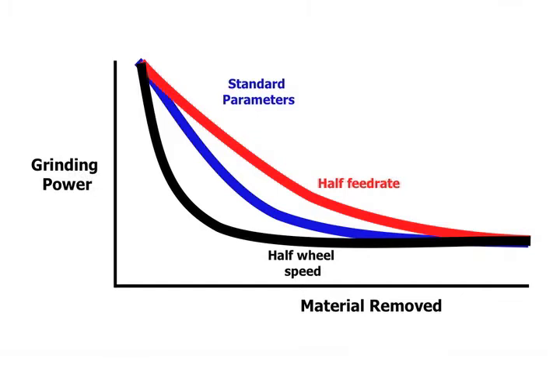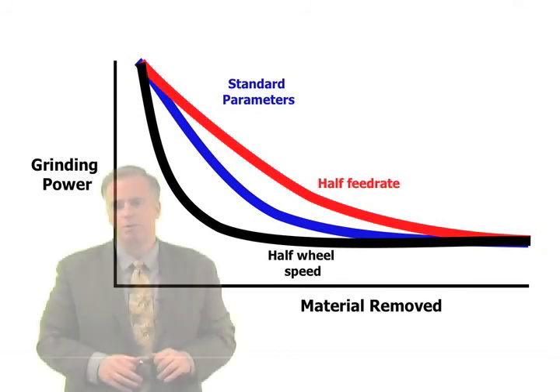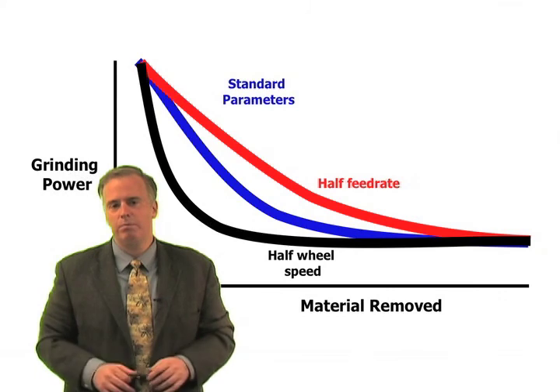Depending on your part size and how you want to approach it, you can go for the faster feed rate to get the wheel to open up and pay the consequences with the higher material removal rate. You can go with the lower wheel speed and keep the same feed rate to get the wheel to open up more quickly, but you may still have a little bit of burn. Or you can drop your feed rate and drop your wheel speed even more, getting the benefit of the lower material removal rate and faster wheel opening.